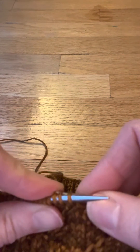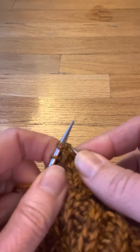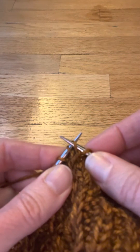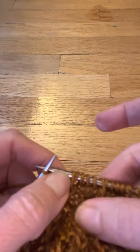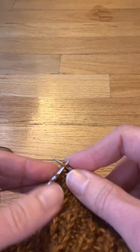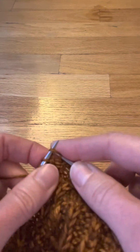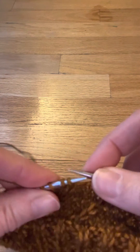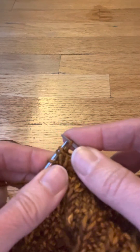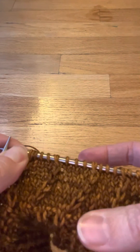Knit through the back loop of the second stitch on the left needle, pull that through, slip the first stitch as if to purl, drop both stitches from the left needle to the right needle. Knit two, three, left slip cross — knit through the back loop of the second stitch, slip the first stitch purlwise, drop them both. That is the left slip cross.